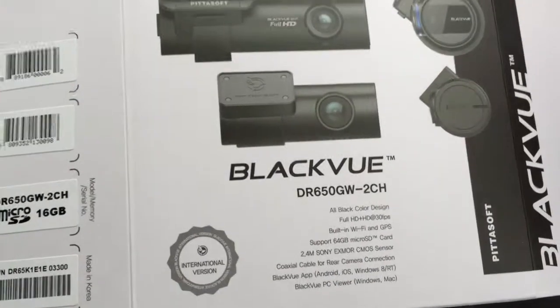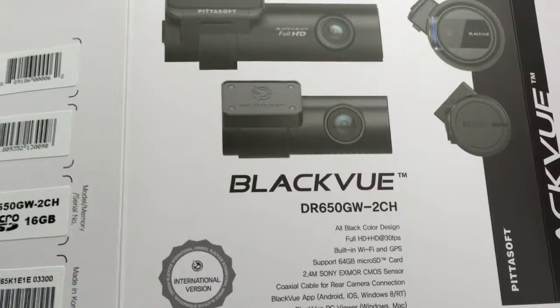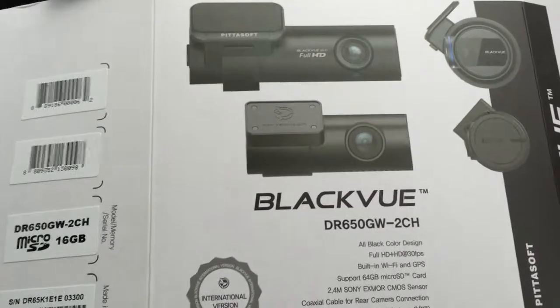Hi folks, it's John from DadgyGeek here. The lovely people over in South Korea sent me the Blackview DR650 camera — it's a dash cam. I'm going to be blogging about this on the internet.